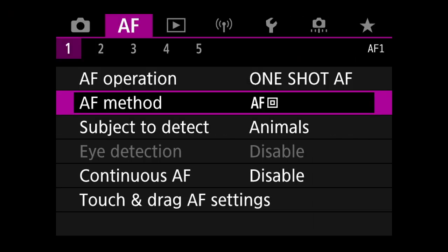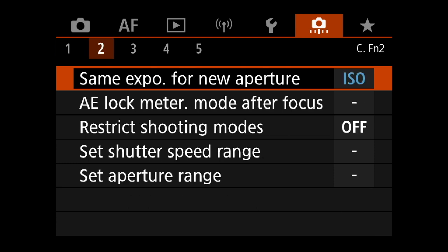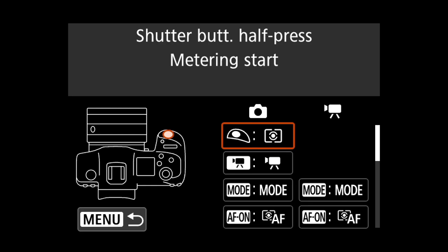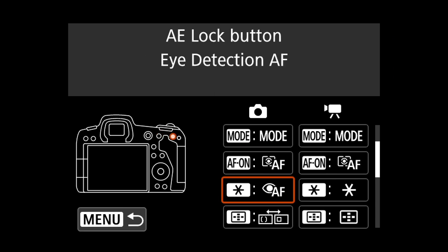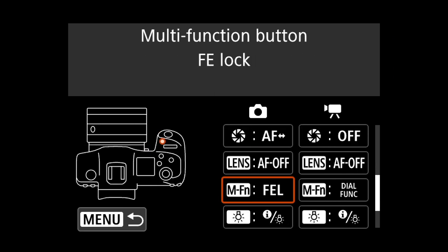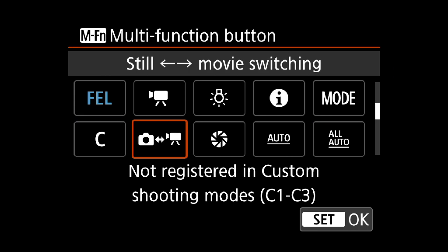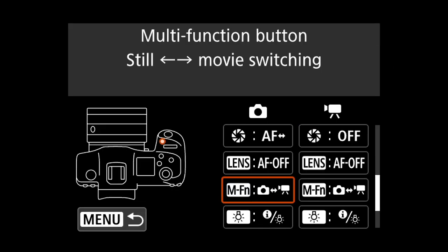To do this we need to enter the custom button menu by entering the customisation section — that's the orange section which is 6 icons along. You then come to page 3 on that menu and scroll down to where it says custom buttons. Enter the options and scroll down to where you see the MFN button, and change that to still and movie switching. Now you can instantly switch between stills and video with the touch of a button, and you can easily access the red switch to start video and the shutter button to take photographs, all within reach of your forefinger.